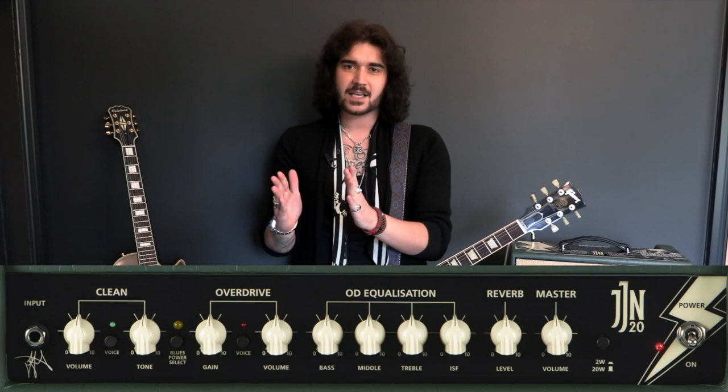The Blues Power channel has one channel volume and one gain control, so you can really get those 12AX7s in the preamp cooking. There's a three-band EQ, Blackstar's patented ISF control which shifts the mids more towards the high end or the low end so you can really shape your own sound. It's also got studio-quality reverb built in and an overall master volume, so you can crank the channel volume to get those soaring leads at a controlled level.